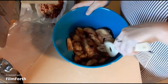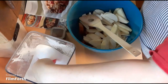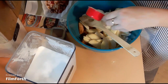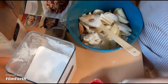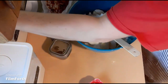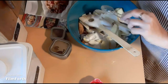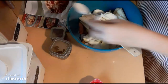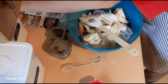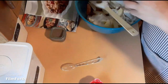We're gonna take one-third cup of sugar, add it to the apples, along with two tablespoons of flour.